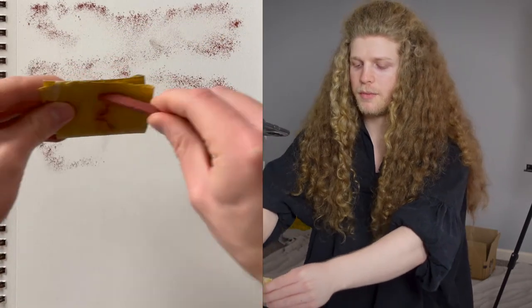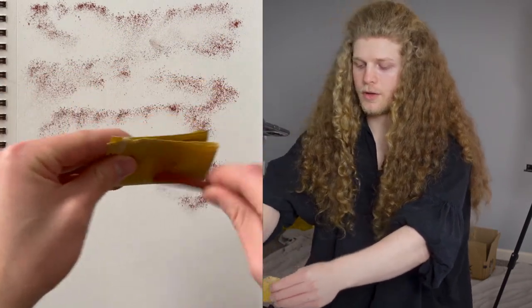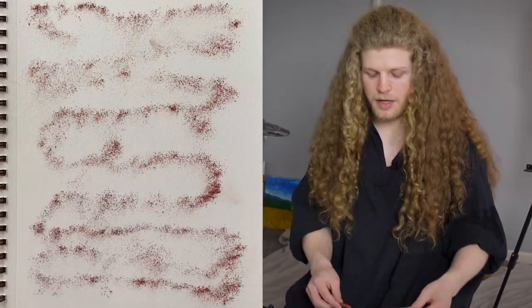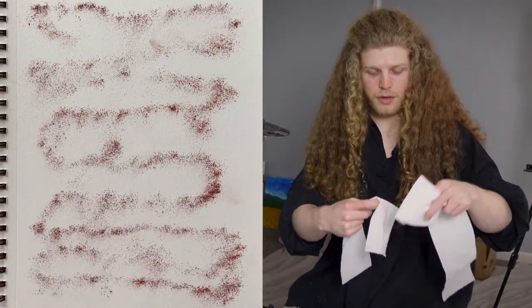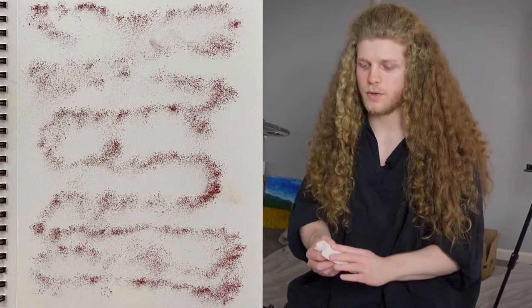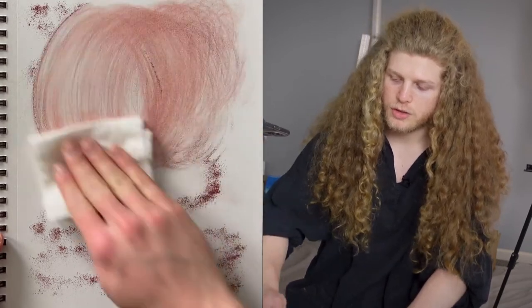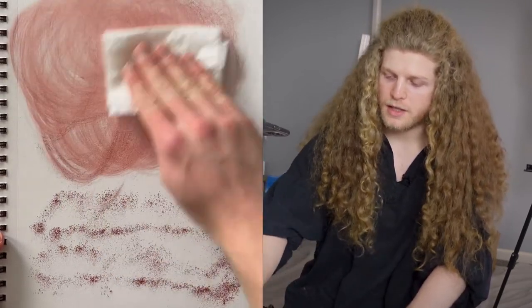I'm always going to start by covering my paper with a layer of Conte dust. I'm just sanding here. I've got 120 grit sandpaper. This is a heavy paper — mixed media paper. You want to make sure you actually use toilet paper, not something else. You don't want to use paper towels or tissues. Toilet paper is a nice, happy medium.